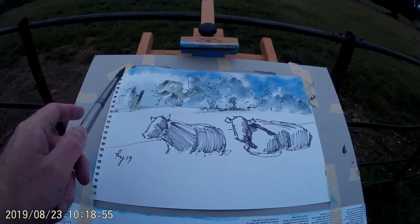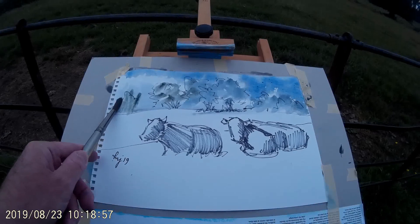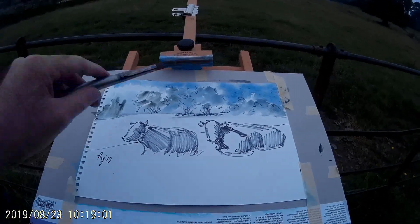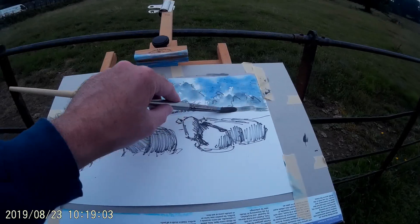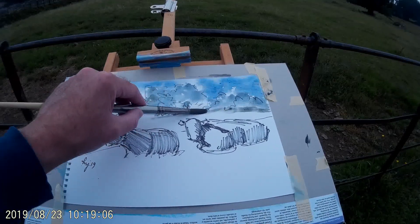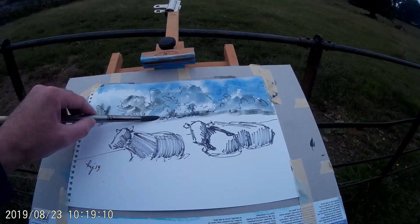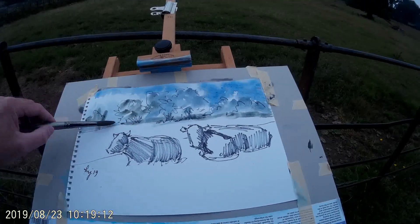The board I'm using here is just fixed into a Winsor & Newton field easel, and I'm able to prop that up on the fence. My right hand is just simply holding the bottom of the easel and it works surprisingly well. Of course you don't have to worry about your easel falling over or anything like that.